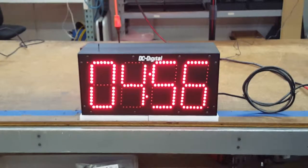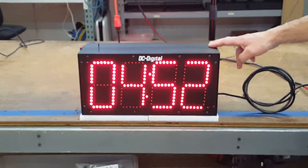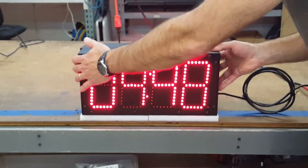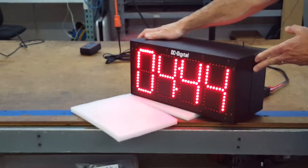This specific customer wanted it back-to-back, so it's a redundant display on the back side — a double-faced countdown timer.